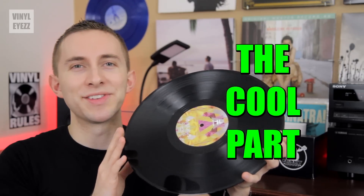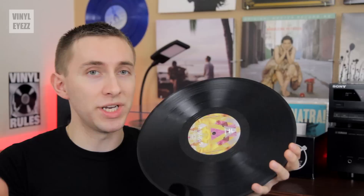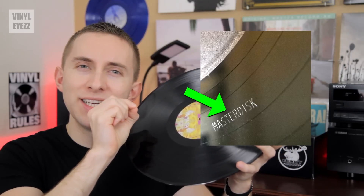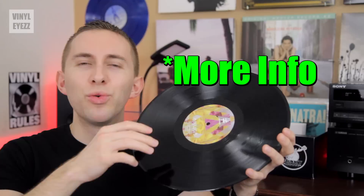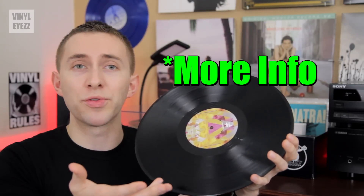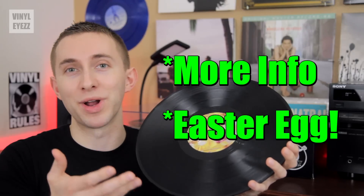Now here's where it gets interesting. Being that this area is a perfect flat blank space, oftentimes the record cutting engineer will inscribe little details into the Dead Wax. These little etchings will either give you more information about the record or are just a nice little Easter egg that complements the record itself.